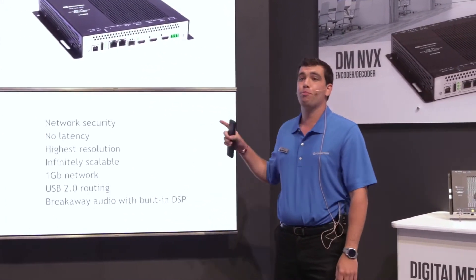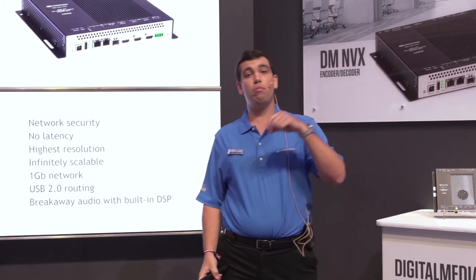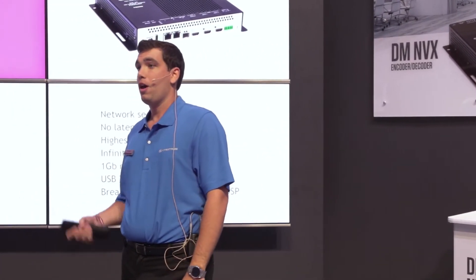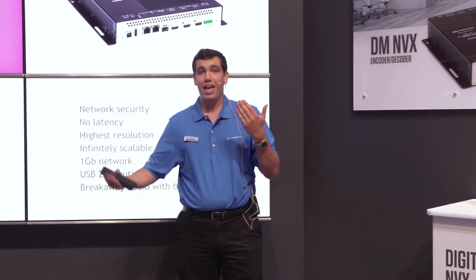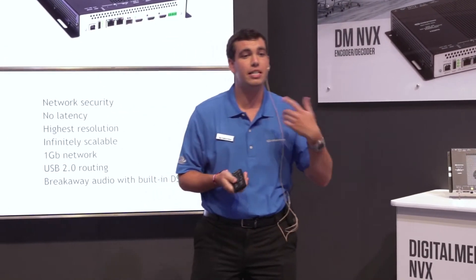The device also has breakaway audio. If I have compressed audio, I can down-mix that to two-channel out of my analog audio output or my HDMI audio output. The device also has a secondary audio stream, so it can take the primary video stream and receive another secondary audio stream so you can mix them together and they can be seen simultaneously.